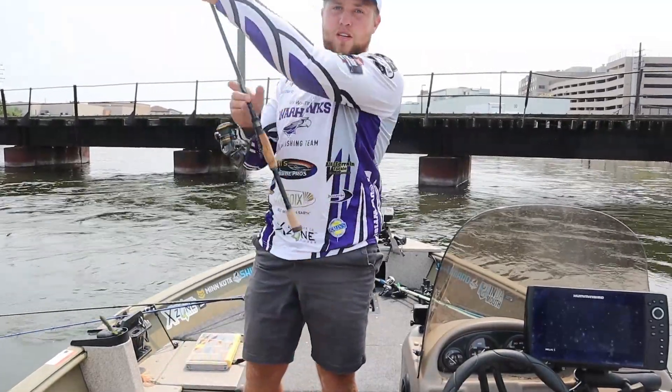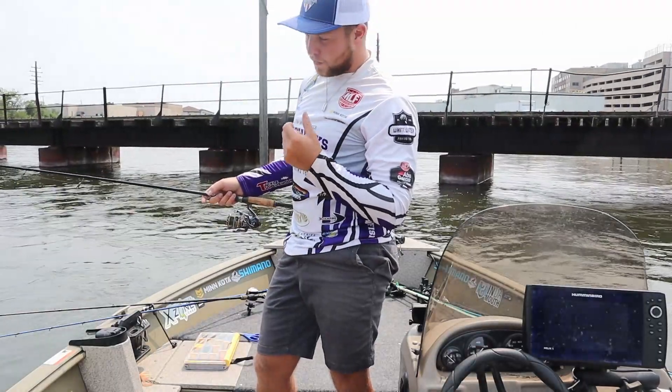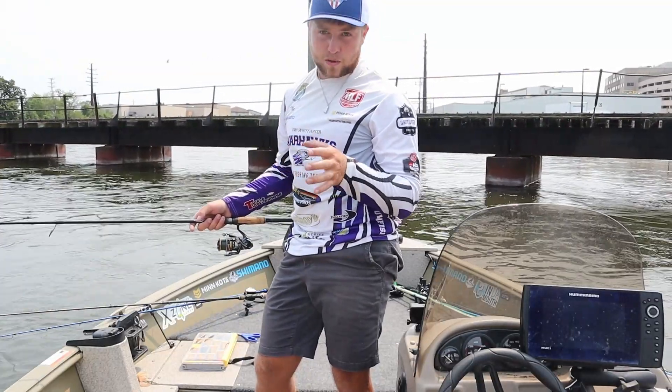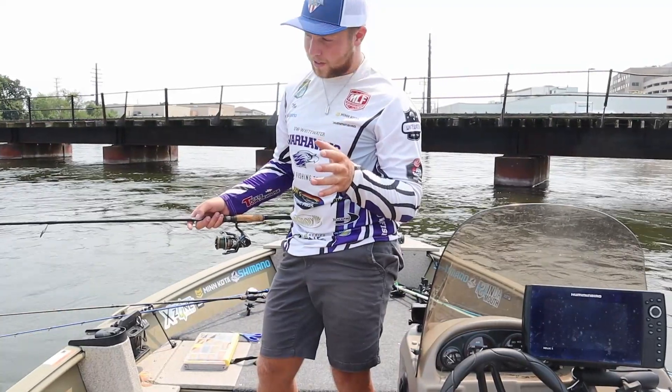But there are many ways to fish it too. You can just cast it out and retrieve it, vertical jig it, and you can even swim it. I do know a couple guys that fish it topwater as well, but that's another style for another day.